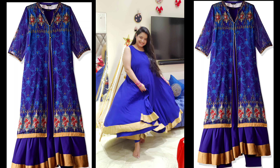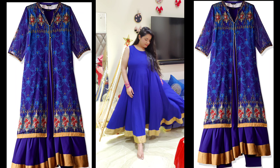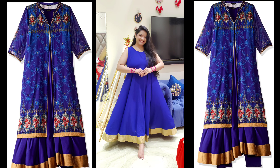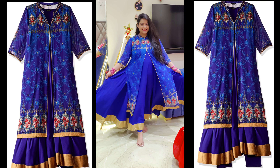Our next outfit is by the brand Aurelia. This is a three-piece set which includes a jacket, an Anarkali kurta, and leggings. I will first show you wearing just the Anarkali kurta without the jacket, and then I'll show you with the jacket.